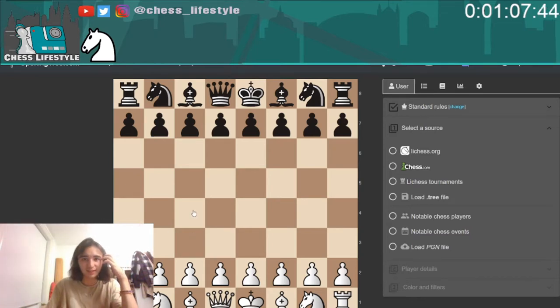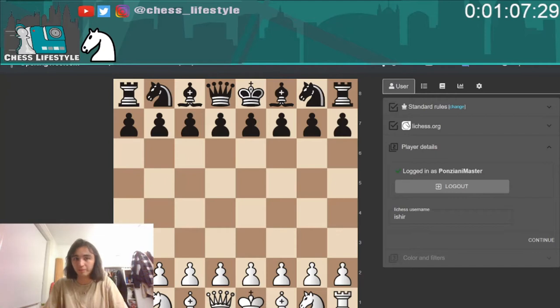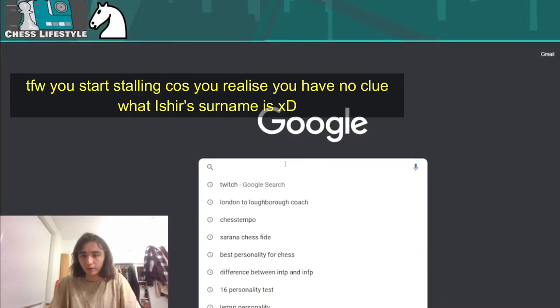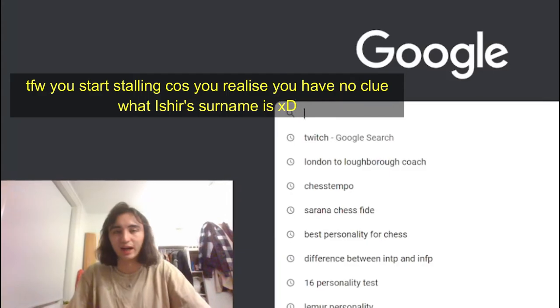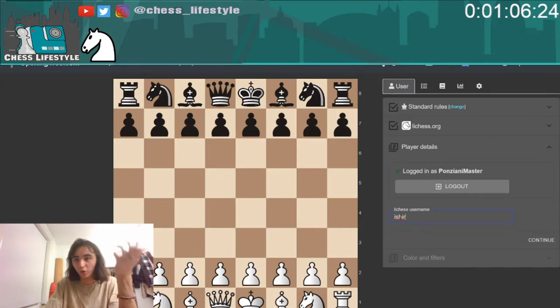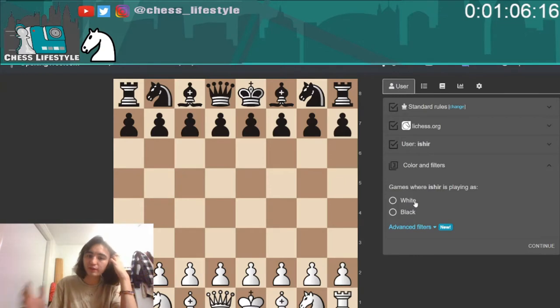What we're going to start off with is just taking a look at what Ishir plays. I have a slight advantage because I know Ishir as a player and I kind of know his repertoire already. But in case you don't, it's always a good place to start: look up their account on Lichess or Chess.com. You can use OpeningTree.com and just search up their games. I'd recommend, even if you have the white or black pieces, you want to take a look at what they play for both colours.